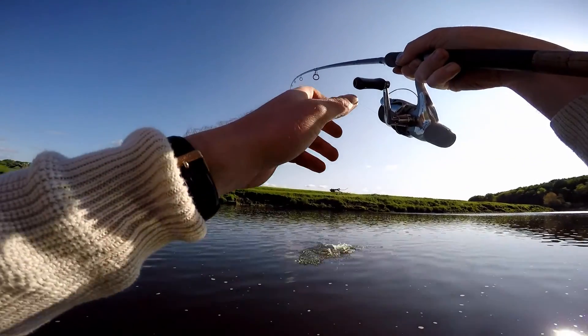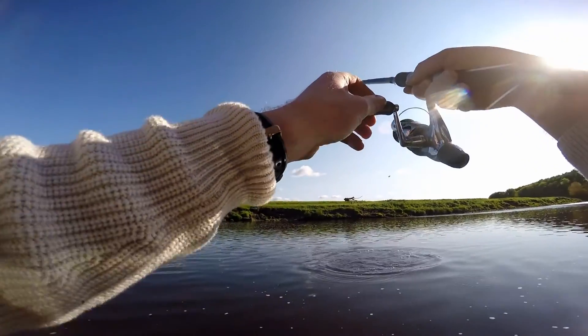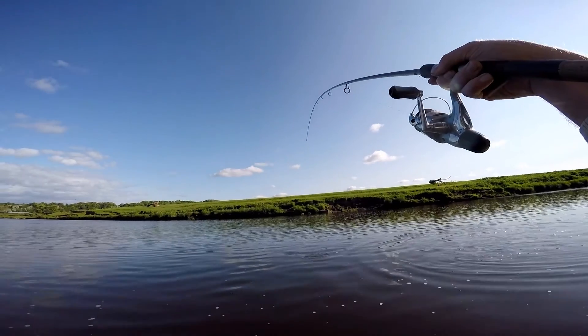You like that worm just bouncing on the bottom! I can't see what it is yet. I'm hoping it's a brown trout. I think it is.